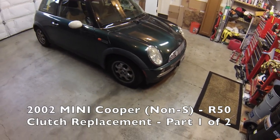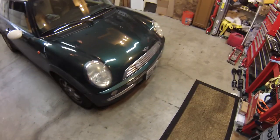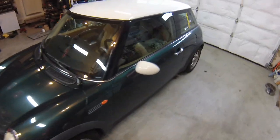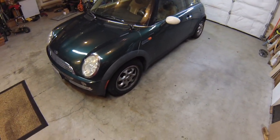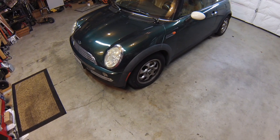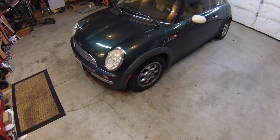Hi everybody. Today we're working on a 2002 Mini Cooper — one of the first ones. This car has a clutch that stopped working all of the sudden. Apparently it made a bunch of rattling noises and couldn't be driven anymore. This is a fairly long job, so I'm making this part one of a two-part video. In part one we'll do all of the steps right up until we're about to remove the transmission, and in part two we'll pick up from there with removal, diagnosis, and final repair of the car. So let's go ahead and get started with part one.